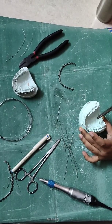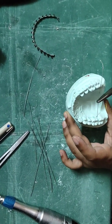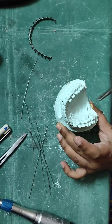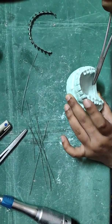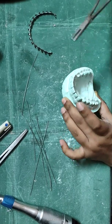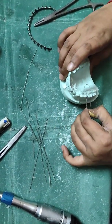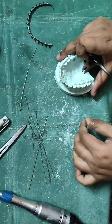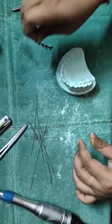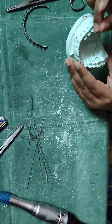Now insert the wire around the tooth. Cut the wire to the appropriate length, then add the wire in alignment — cut the wire on the wire in steps.